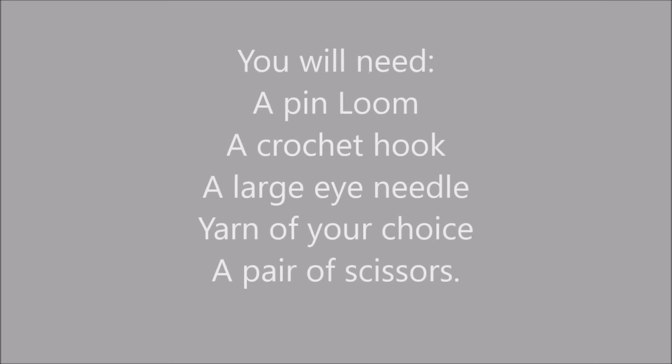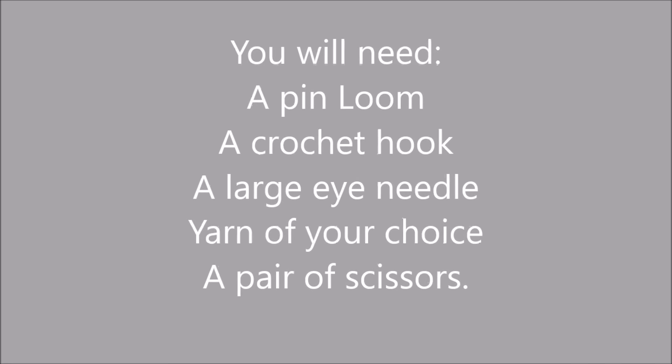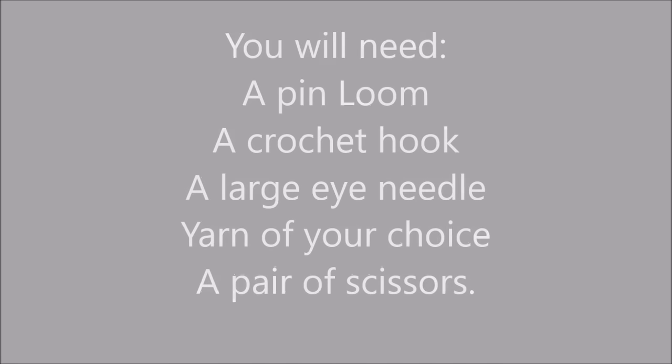To weave along with this tutorial you will need a 6 inch pin loom, a crochet hook, a large eye needle, yarn of your choice and a pair of scissors.